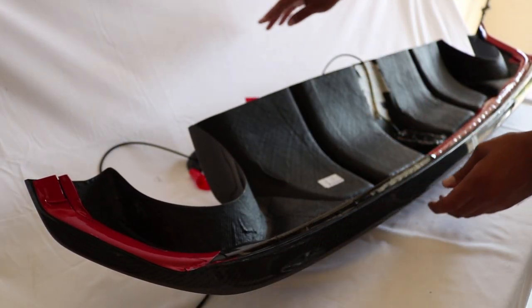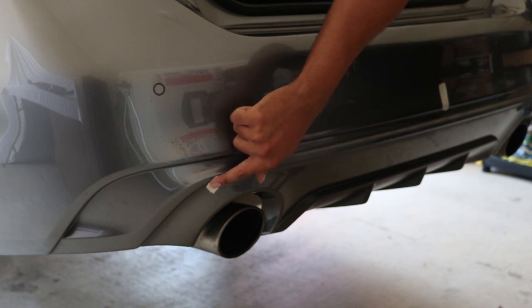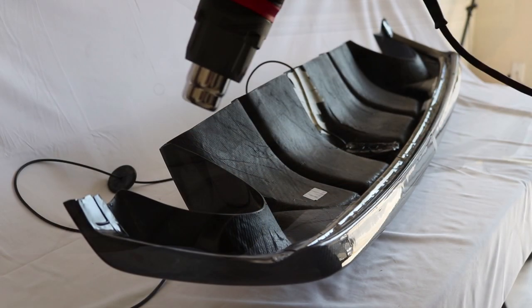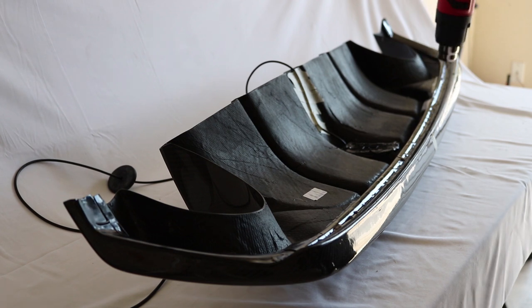The next step is to peel the backing off the double-sided tape. Then you'll want to use the adhesive promoter on the bumper of the car. While you let the adhesive promoter sit for 30 to 90 seconds, use the heat gun to heat up the double-sided tape on the rear diffuser.